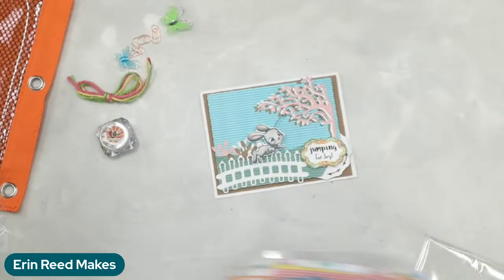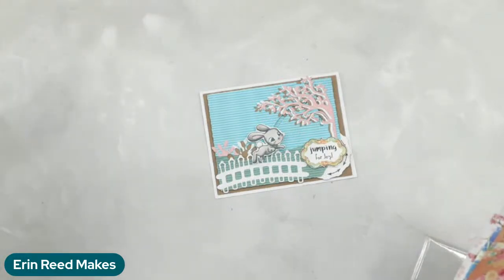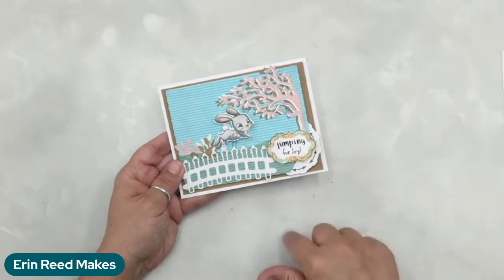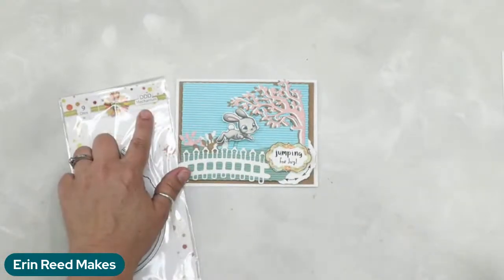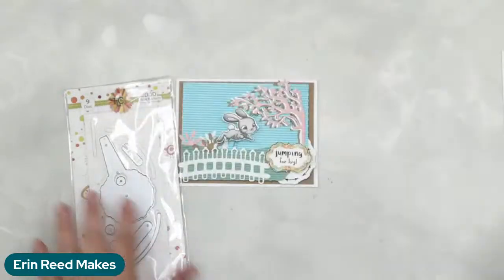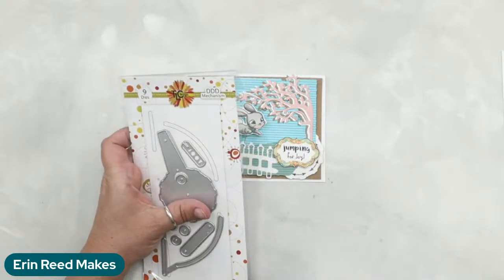So let me show you the card again and let's talk about how to build it — an amazing amount of stuff in just one bundle. This is actually called the DDD mechanism, the double dial die. That's a mouthful! All of these are from TLC Designs. Link is down in the information section for you guys to check out all their really cool products.